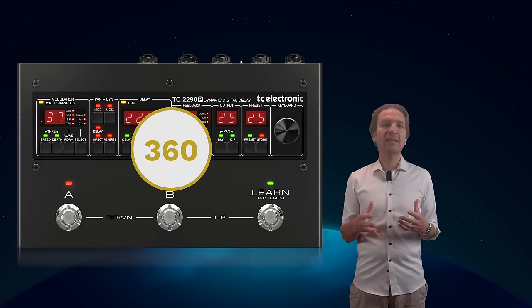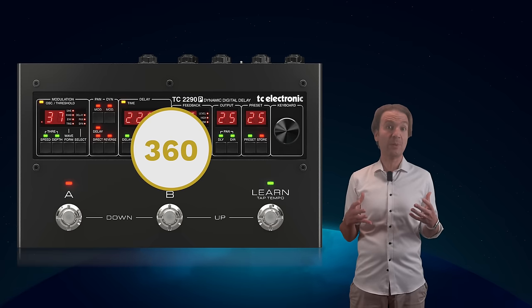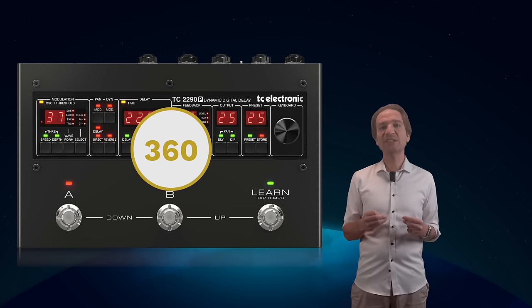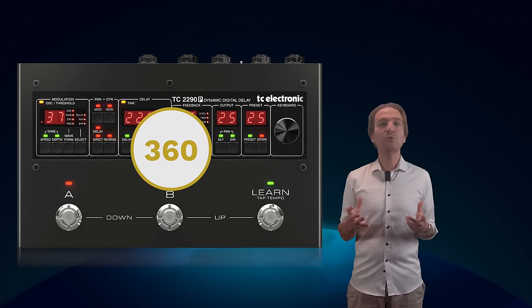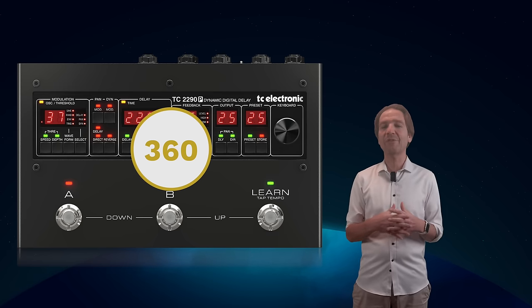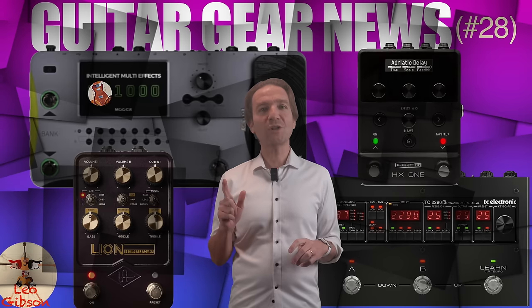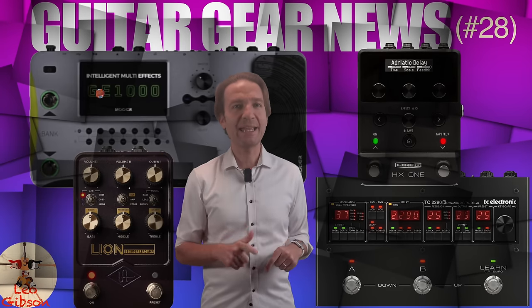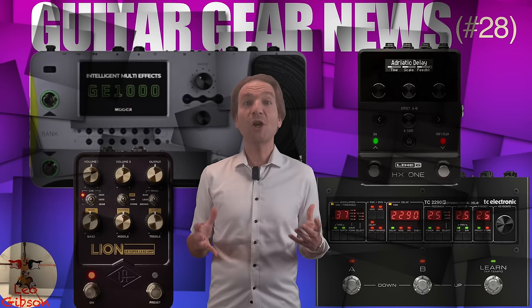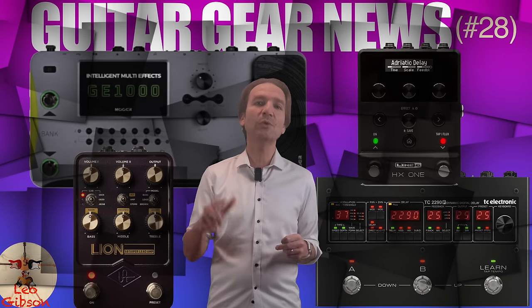The price is around $360, therefore it is not cheap at all. But being myself a fan of the original 2290, I would really like to try one out, and I think it would easily become one of the most important effects on my pedalboard. Thank you for watching, please subscribe and ring the bell — Christmas time is coming and I have a lot of new pedals that are going to be reviewed in the channel.